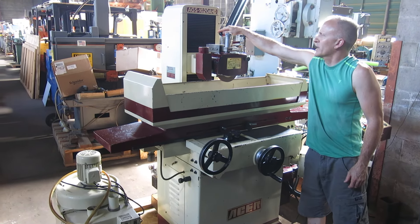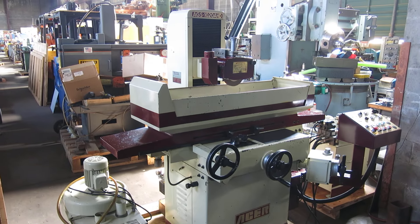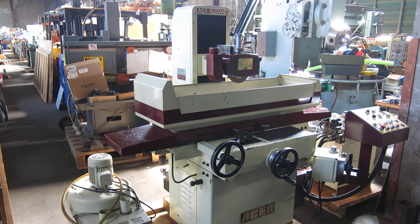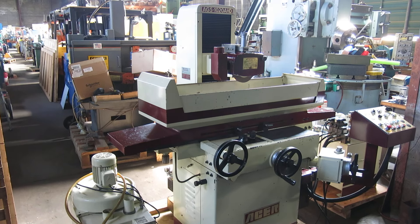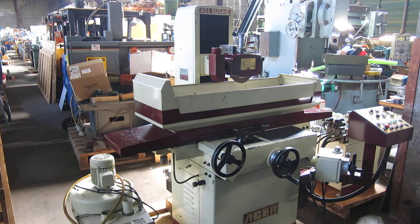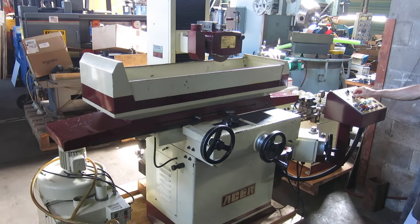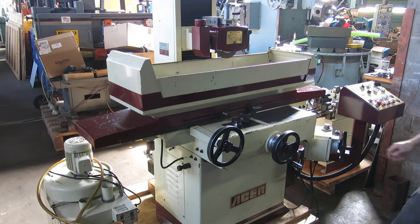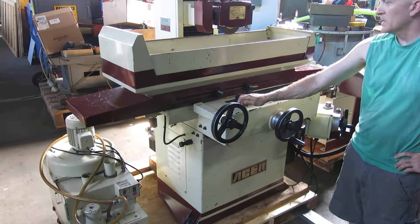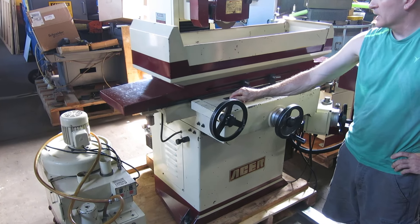The spindle sounds nice. It has an over-the-wheel dresser with a diamond in it — I don't want to pull it because I didn't check to see where we are with the wheel. It already had a gauge with hydraulics. Once you're feeding in and out, you can vary your in and out feed with this, and then this is your speed — slow it down or speed it up.